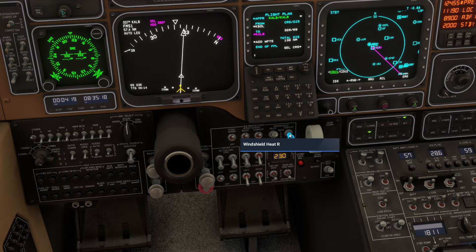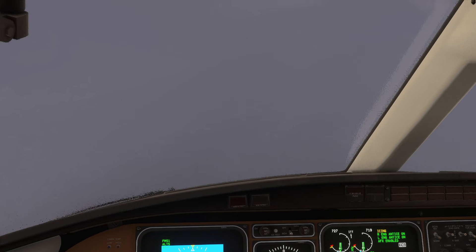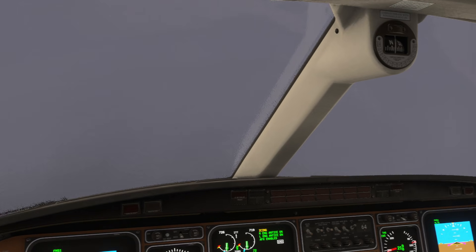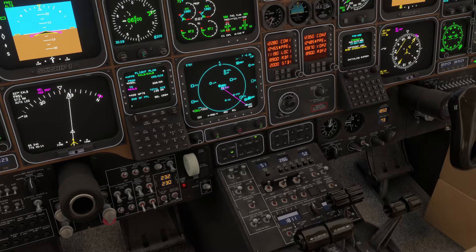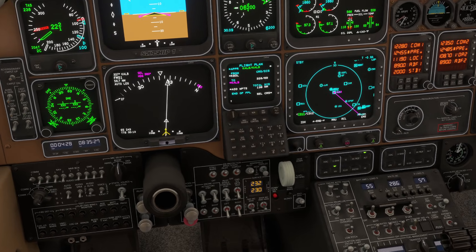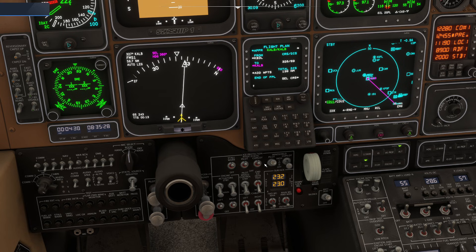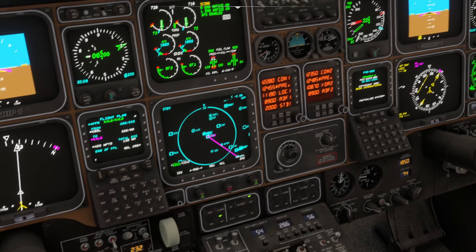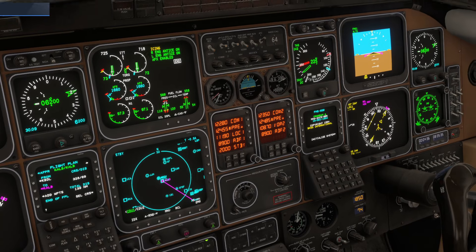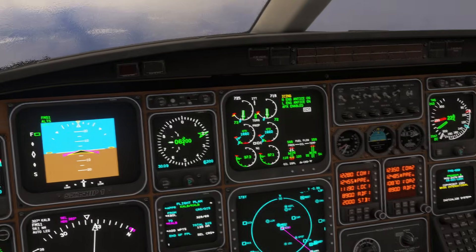There's no reason to run the co-pilot anti-ice unless we need to reduce asymmetry of drag, because our co-pilot doesn't need to see anything right now. By turning that down to low, we've saved ourselves a significant amount of electrical load. You really don't want to shut off the anti-ice on the co-pilot side completely, because some instruments you may not be aware of depend on it.